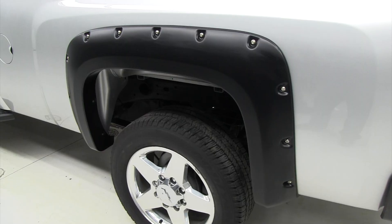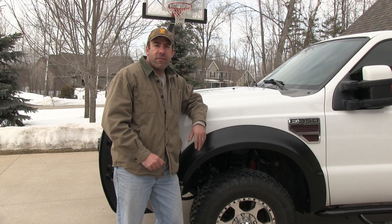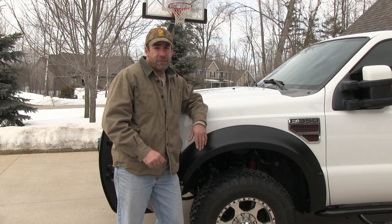This is their pocket style flare. It gives the bold look of pockets without drilling or cutting your vehicle. Bushwacker's been a leading manufacturer of fender flares and truck accessories for over 40 years. All their products are designed for accuracy and proper fit and backed by a limited lifetime warranty.